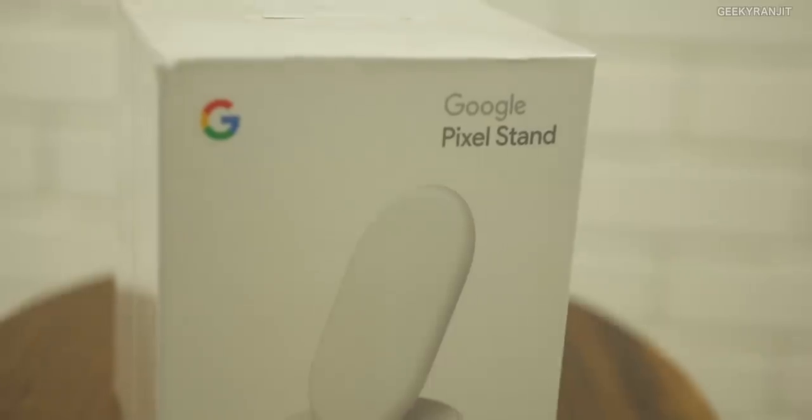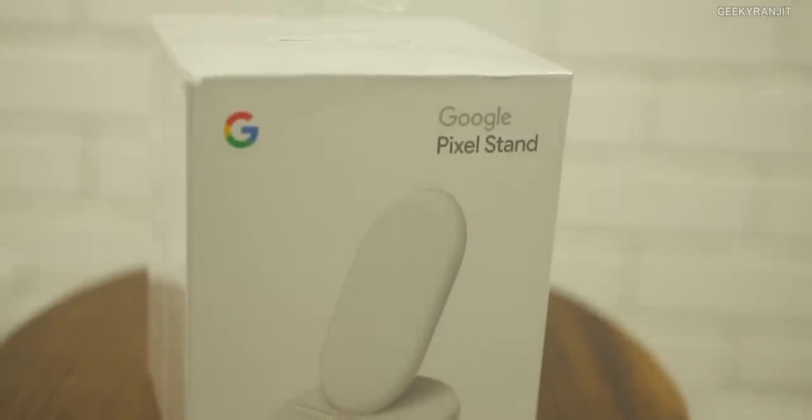Hi there, this is Ranjita and in this video we'll be doing the unboxing and review for the Google Pixel Stand, which is a special wireless charger for the new Pixel 3 and Pixel 3 XL devices. Frankly speaking, it's one of the most expensive wireless chargers you can get in the US — about $79, and in India it's ₹6,900. But is it any good? Let's find out.